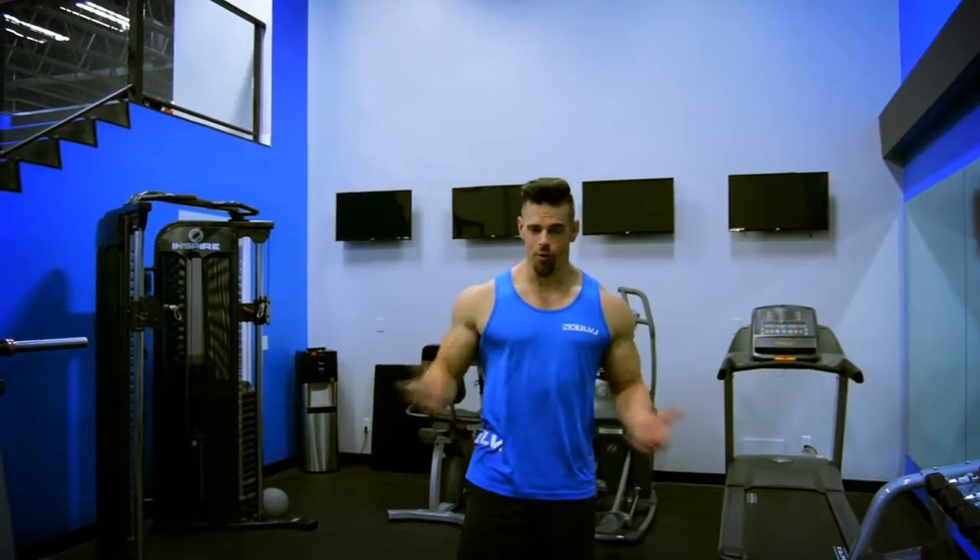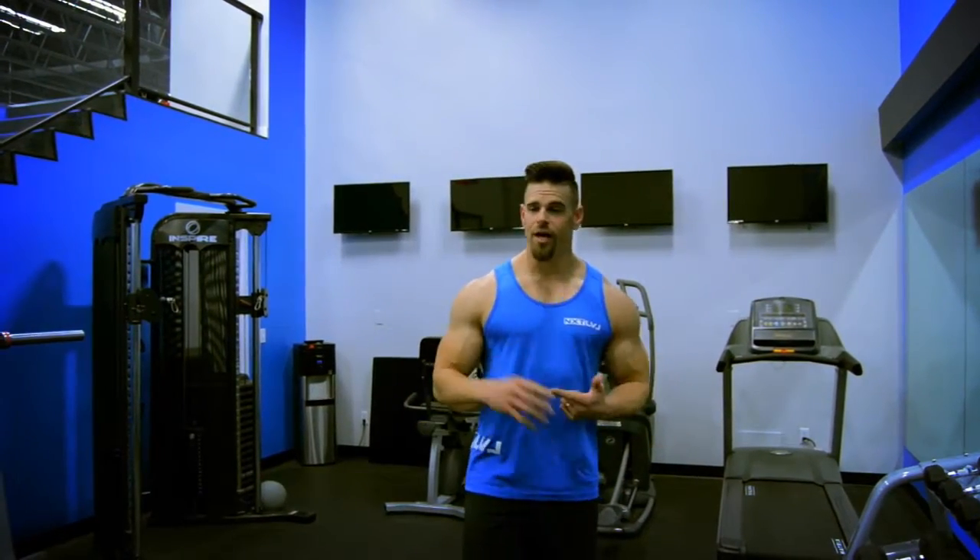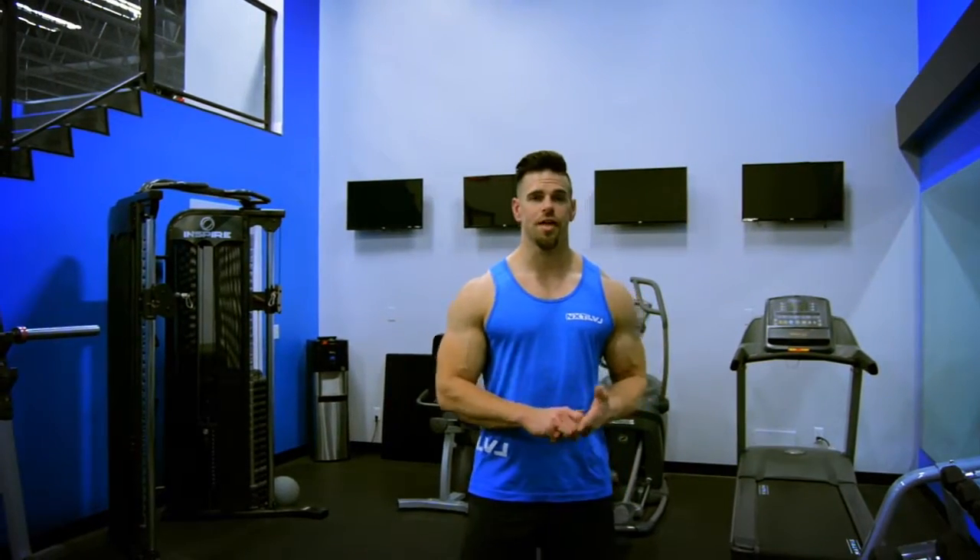I'm going to show you one of the basic movements for bicep curls. This one here is just a palms-up bicep curl. It's personal preference whether you want to sit or stand — I'm going to show you guys today how to do it just standing.